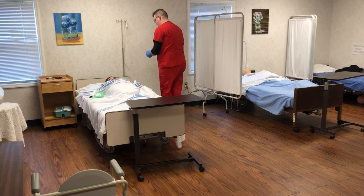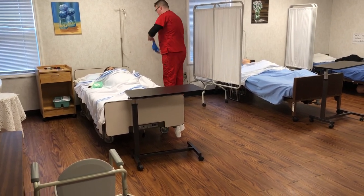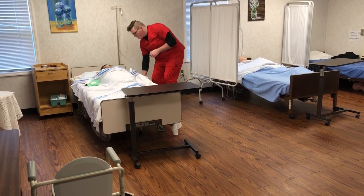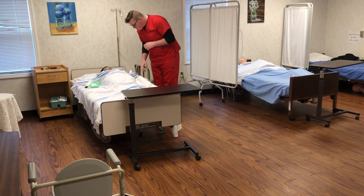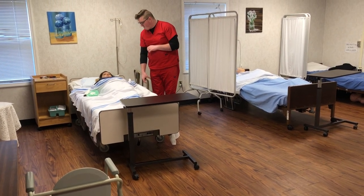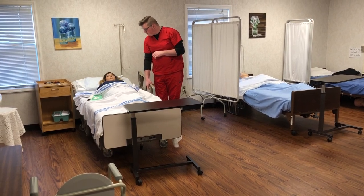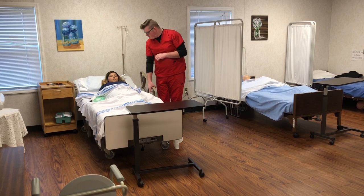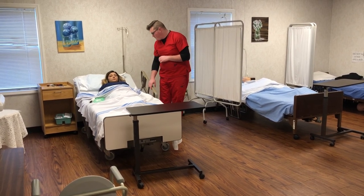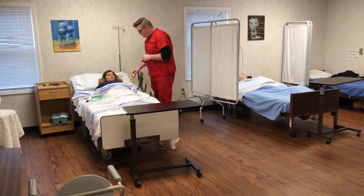You will remove your gloves the proper way and wash your hands. You will raise the head of the bed. Give the client the call light. You should call me whenever you're done, okay?